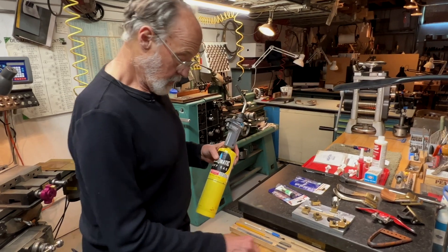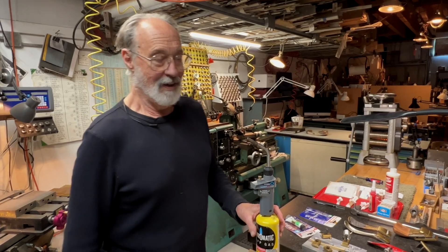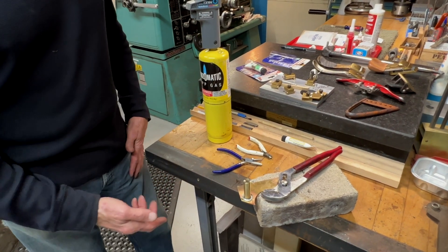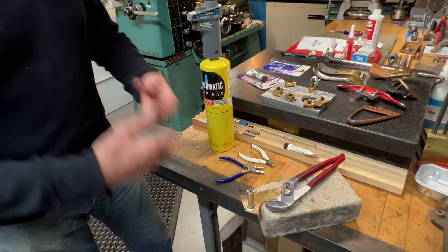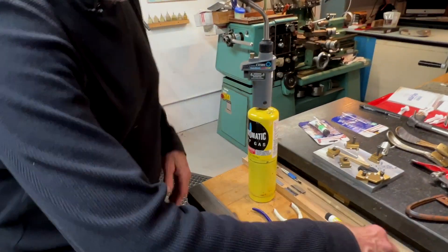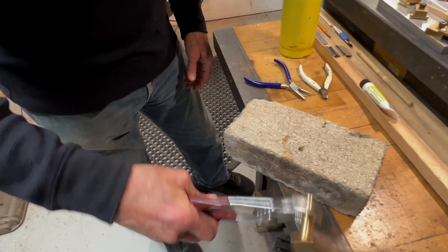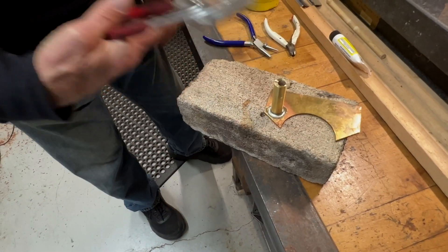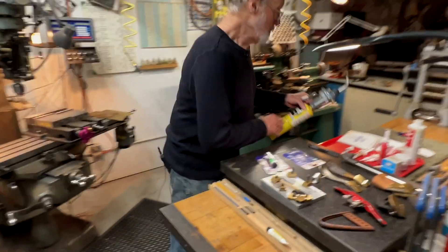Just to point out: if you didn't have a torch like that, for a small assembly like this you could put it in a cast iron frying pan on your stove, heat it up until the solder flowed, and then turn the flame off and you'd be done. This is strong and pretty dependable for most things around the shop — plenty of strength for typical applications. Let me show you a few ways I've used it in my work.